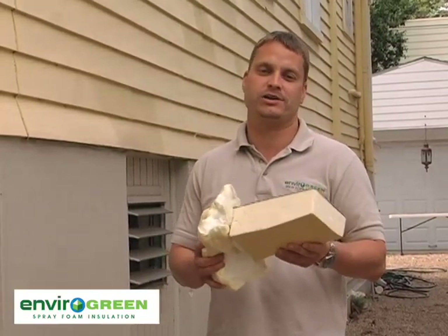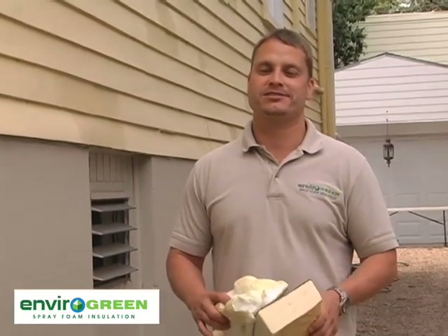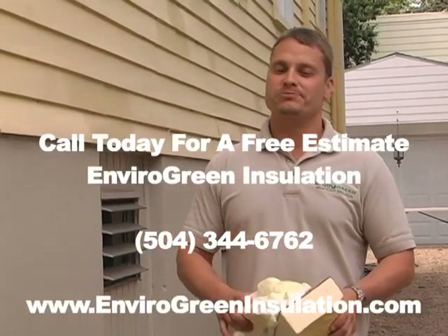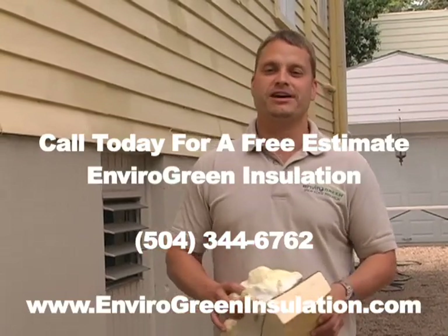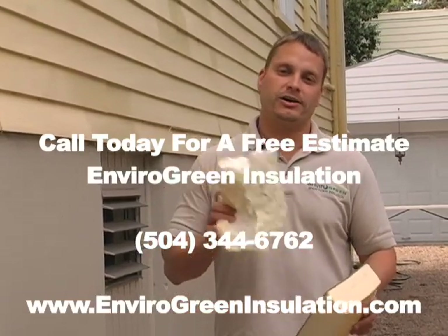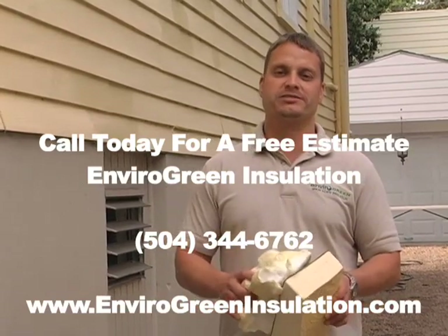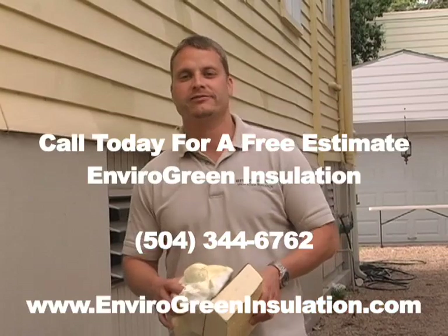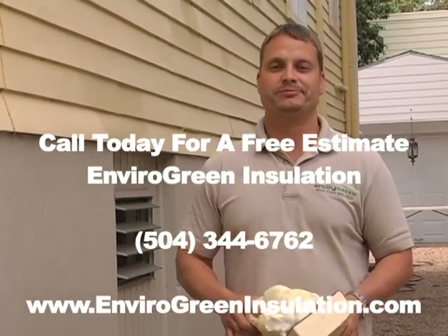Closed cell polyurethane foam protects your house against wood rot, high moisture content, and water vapor entering your home. This is Jeff Hay with Envirogreen Insulation — we want your business. Please give us a call at 504-344-6762 or check out our website at www.envirogreeninsulation.com. Thanks for your time.